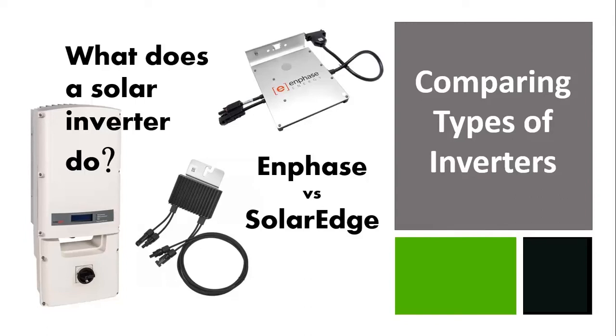Unlike solar panels, with many panels to choose from, when it comes to inverters there are basically two that currently dominate the residential solar market: Enphase microinverters and SolarEdge with optimizers.